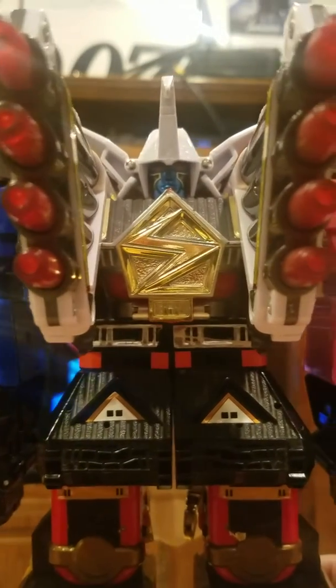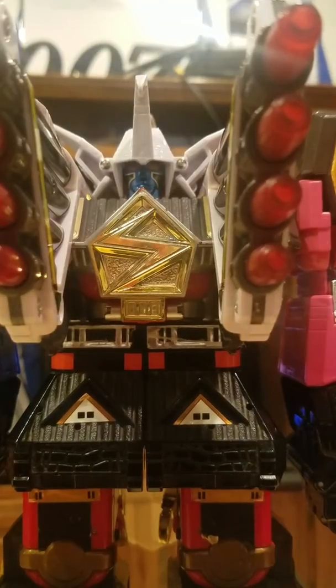You got this cool Kiyons, and that's just pretty neat. Guys, that is the Shogun Mega Zord.